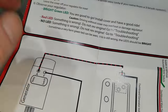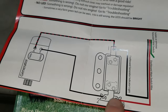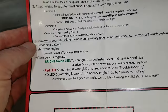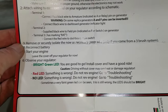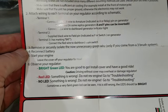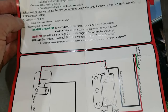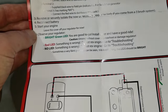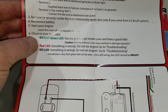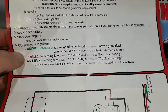They can be hooked up wrong so you've got to make sure you're paying attention to what the generator says — stamped as A or F for armature or field. Connect the black wire to the dashboard generator indicating light. Terminal two gets the supplied black wire to the field pin. We've taken this one off the field — it's terminal two — and the rest of our wiring is all right here. Then it talks about removing or securely isolating the unnecessary green wire, only if you have a three-brush system.